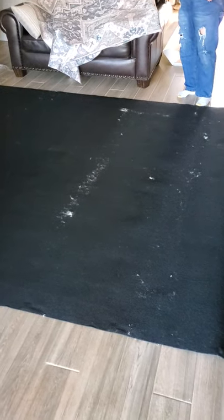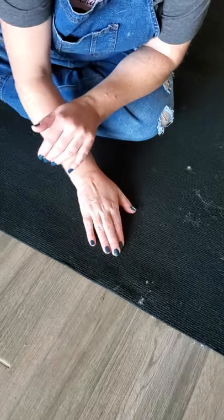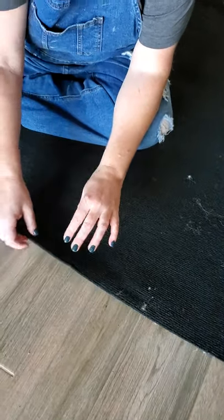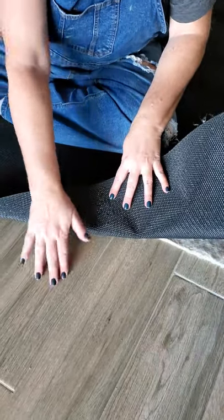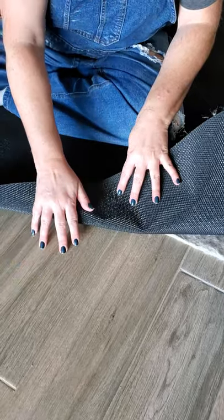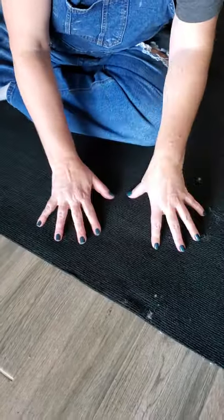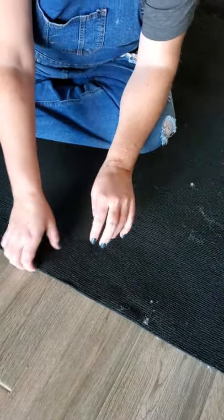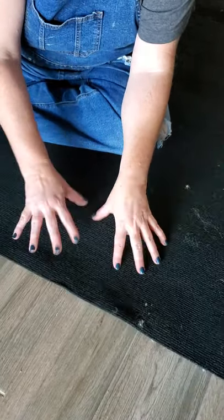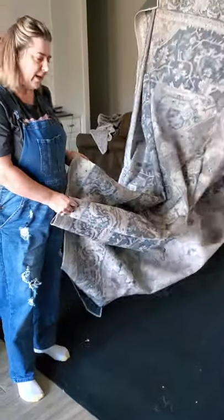This is basically just a giant piece of velcro — it doesn't have a lot of padding, it feels almost like a yoga mat, and then it's got a rubber backing. On our floor we have a porcelain tile floor, so this would stay in place really well. It does have a little bit of cushion, but not any more than a yoga mat would be.